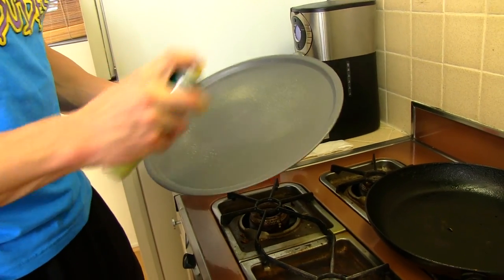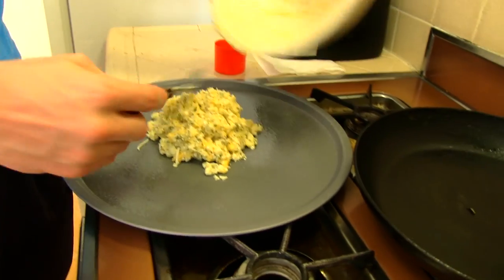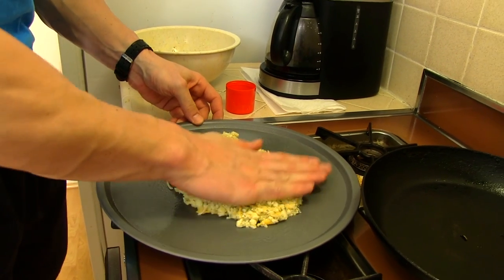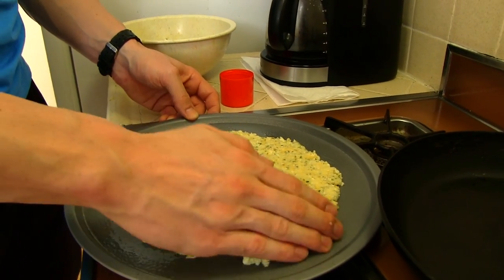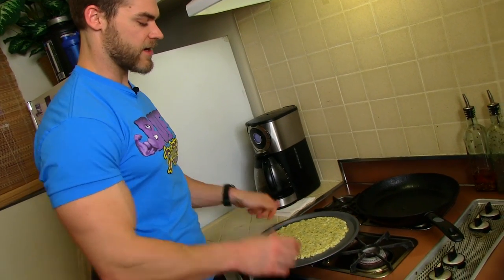Now that it's all mixed in the bowl, bring it over to the stove. Spray a little cooking spray onto the pan and slowly put the ingredients onto the pizza sheet. It's not going to look like pizza dough or have the same consistency, but don't worry — this step is just to make the dough. Put the oven on 450 degrees, lay it out nice and smooth, form it just like a pizza crust at a good thin consistency, then put it in for about 15 to 20 minutes until it's cooked all the way through.